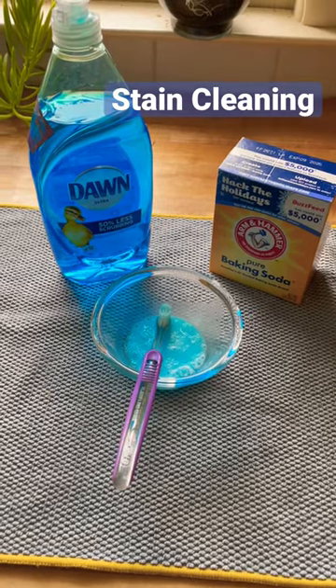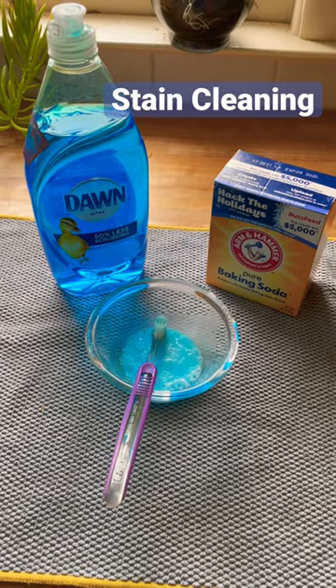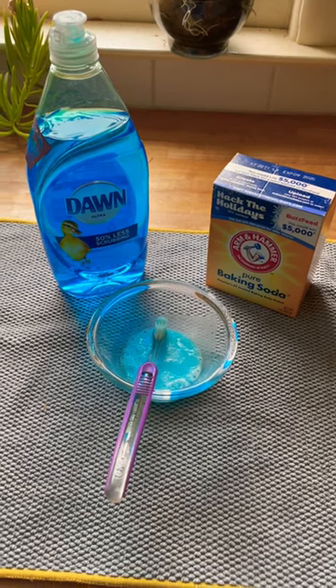Hey everybody, I have a spot cleaning or stain cleaning hack for you guys. This isn't the most fun part of reselling, but I have learned a lot more about how to get stains out of clothing.